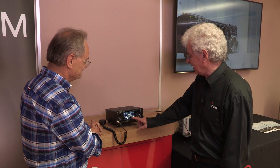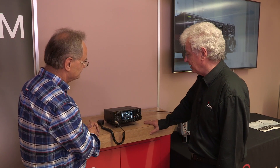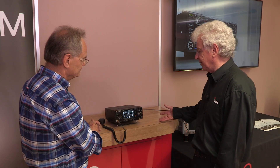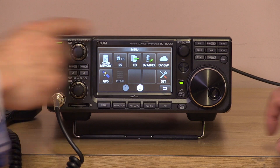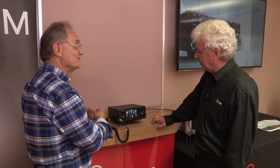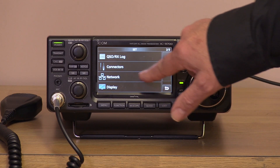Going deeper into the controls, there's a second menu with functions for D-STAR programming, call signs, gateways, etc. There's also a GPS button — you can input GPS data on the data socket on the back, or manually program your latitude and longitude. This allows you to search and find all your local D-STAR repeaters, and it will also tell you how far away the stations you're working are and what bearing they are.